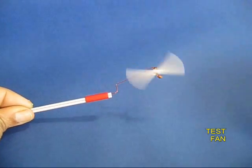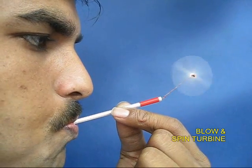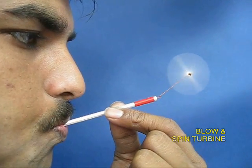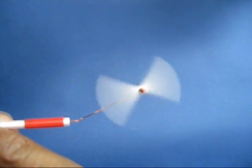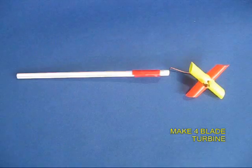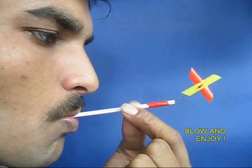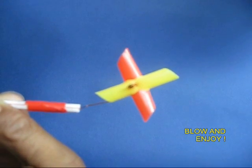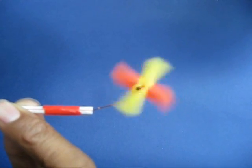Ensure that the spinner rotates freely on the wire. If you blow, the small straw spinner will spin very fast. If you want, you can also make a turbine with four blades — look at this spinning very freely.